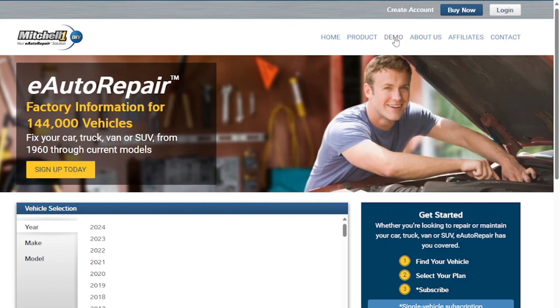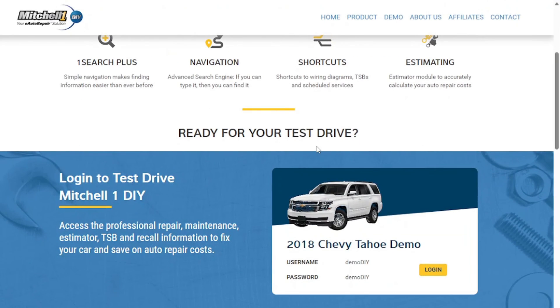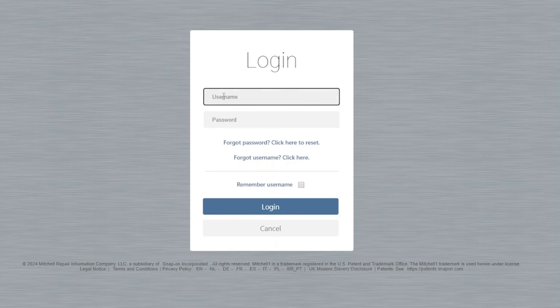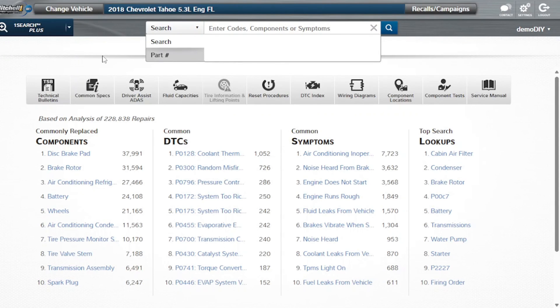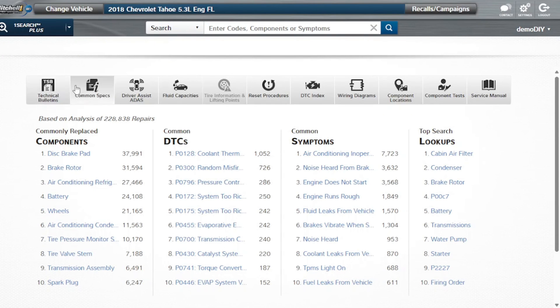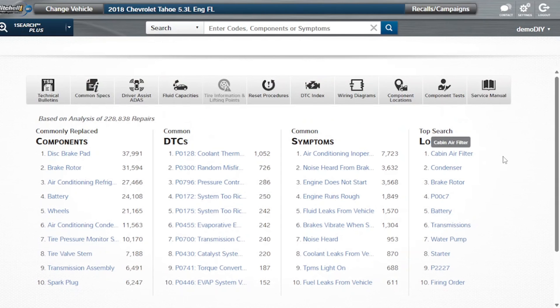As a DIYer, when it comes to getting access to information that will assist you with servicing and maintaining your own vehicle, we recommend Mitchell One DIY. With Mitchell One DIY, you get not only access to quality in-depth wiring diagrams for your vehicle, but you also get component locations, component tests, technical bulletins, and much more. If you'd like to learn more about the service, please see the link down in the description below for more details. Once you get on the Mitchell One website, be sure to check out the free demo of everything that's included in your product subscription.